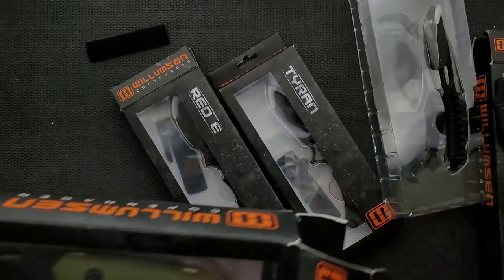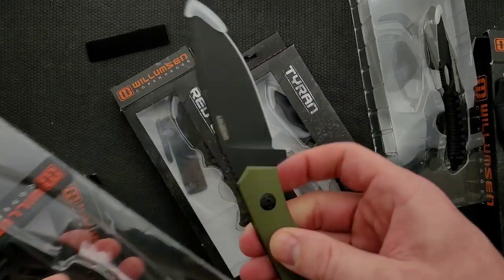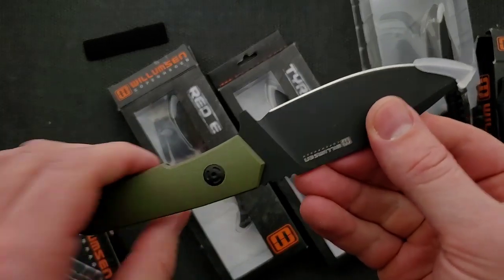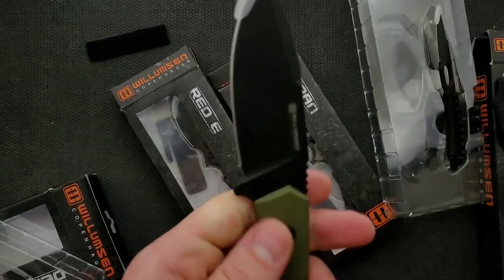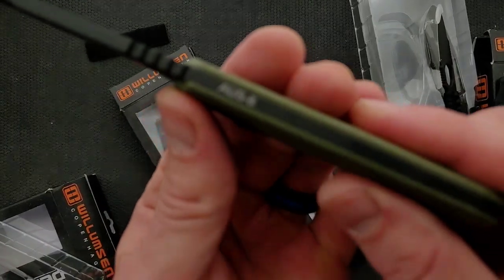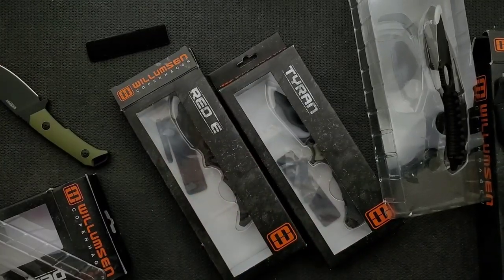This next one is smaller — a smaller utility fixed blade, same idea but smaller blade, looks like it's probably 165 thousandths or so on the spine. Not quite as tall, but it still gets down to a nice thin cutting edge because of how it was ground. OD green G10 and it looks like a true DLC coating. And this one is AUS8 — I wonder if the other fixed blade is also AUS8. Let's look at it again. Yes, that one says AUS8 as well.